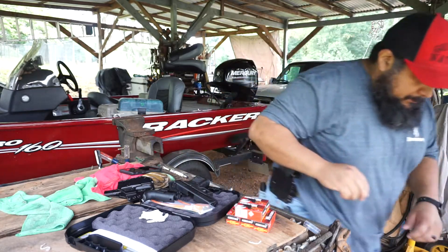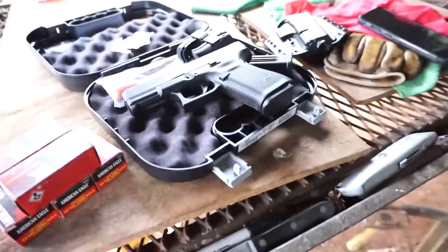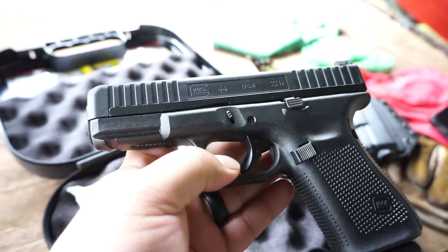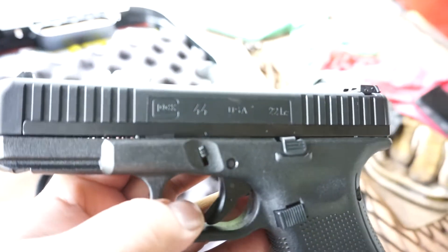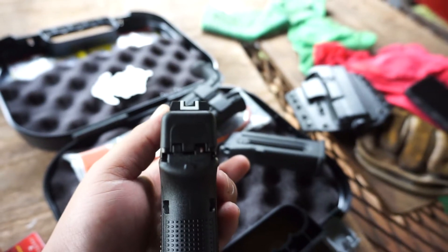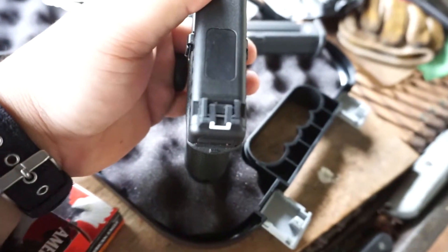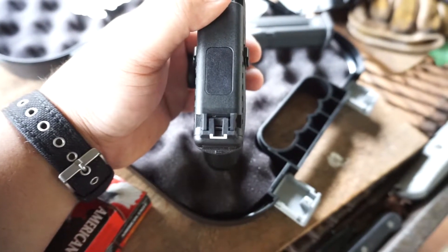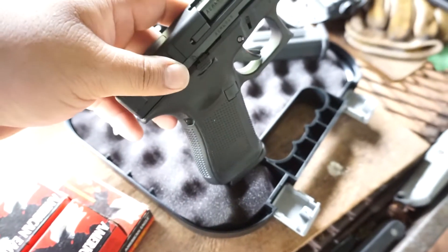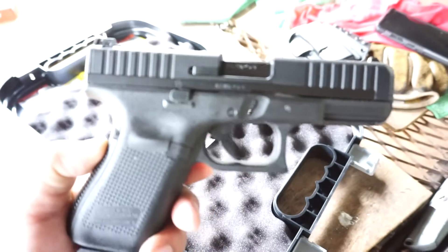Let me get y'all a closer look at it. Look at that — Glock 44. That's the serrations on the front and back. And right there you can see some small screws where it looks like you can adjust the back sights. But other than that, like I said, it's basically a Glock 19 just chambered in a .22. Gorgeous, pretty-looking gun. Feels good.